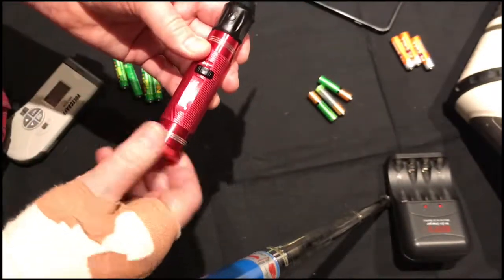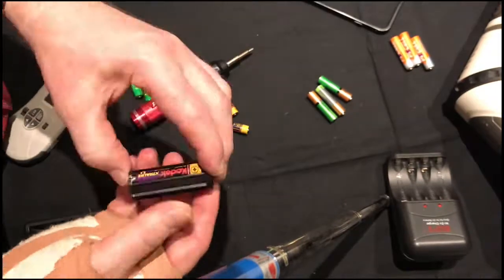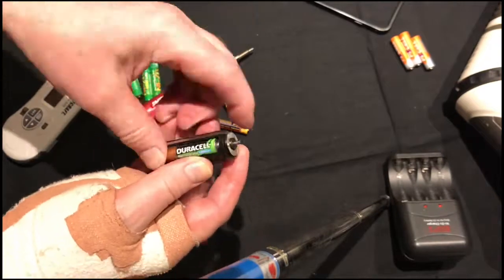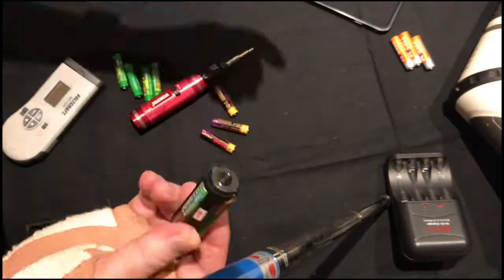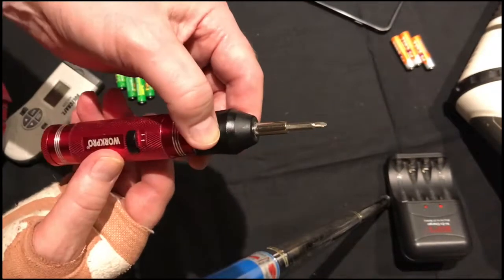Using alkaline batteries constantly is an expensive business and they don't last that long. So what I'm going to do is replace these batteries with some rechargeables. These happen to be Ever-Ready's — I'll put a link in my Amazon page. These are AAA Ever-Ready's.